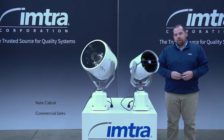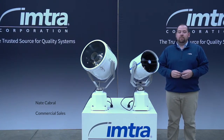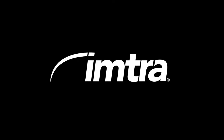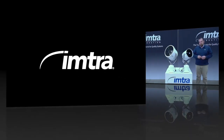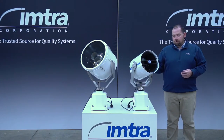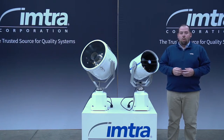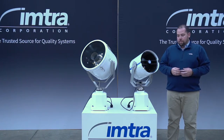Hi, I'm Nate with IMTRA, and today I'd like to talk to you about DHR's newest LED searchlight, the 230 series. Available in a remote control option, a wheelhouse control option, or a deck mounted control option.